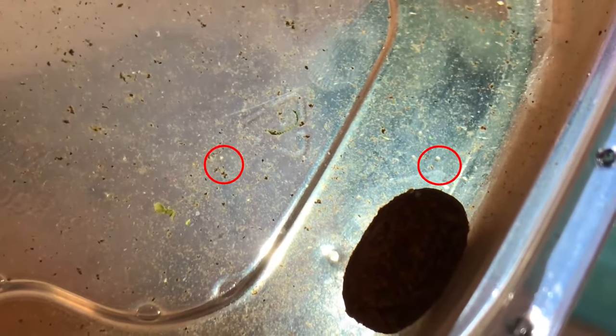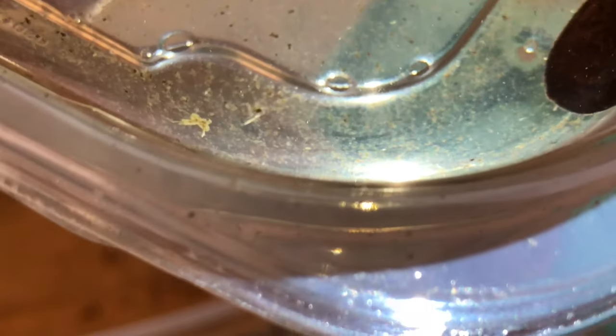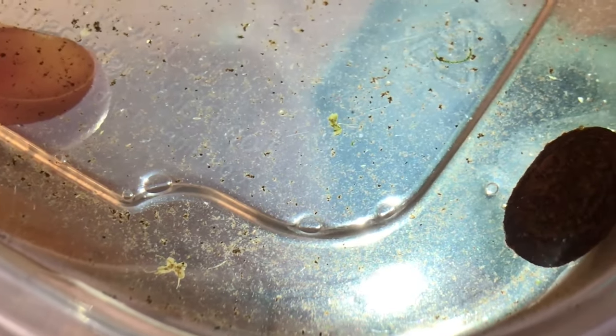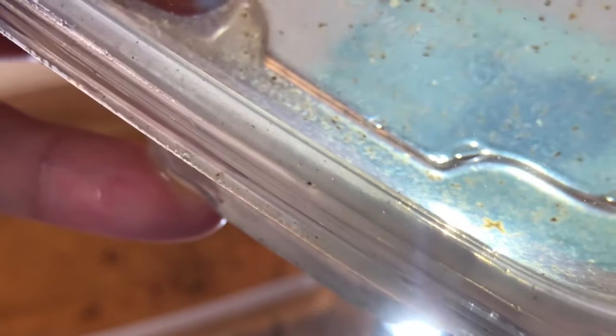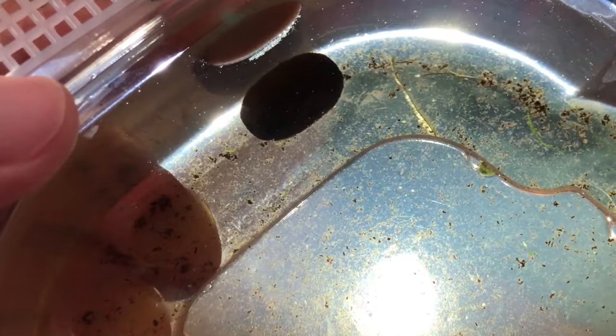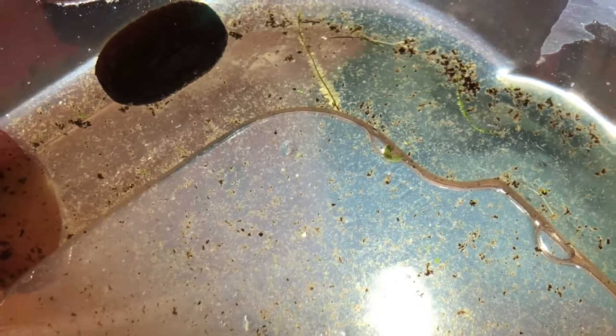Ignore the copepods zooming around — we're looking for the eggs. And there they were! I could barely hold the container I was shaking with excitement. Next, I counted how many eggs I had and put them under the microscope — something I love to do with all my breeding projects, as anyone who followed the cardinals or amano shrimp project knows.